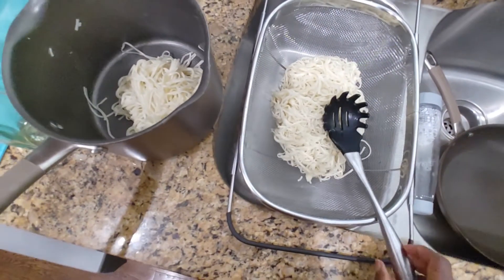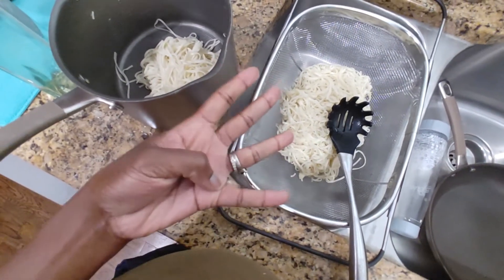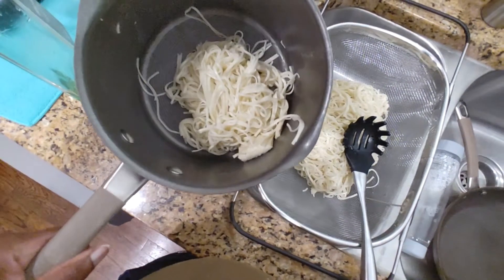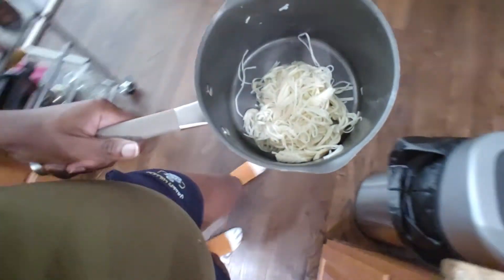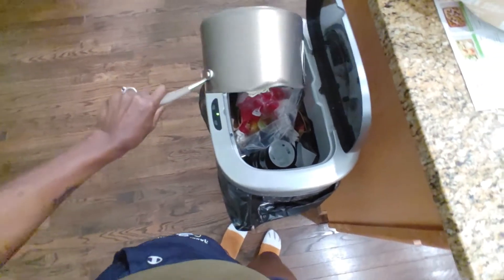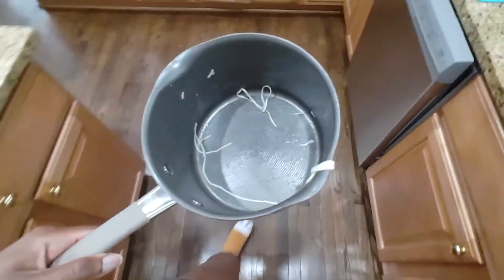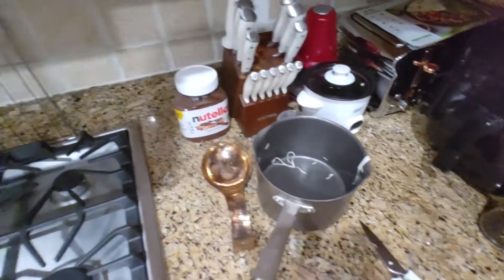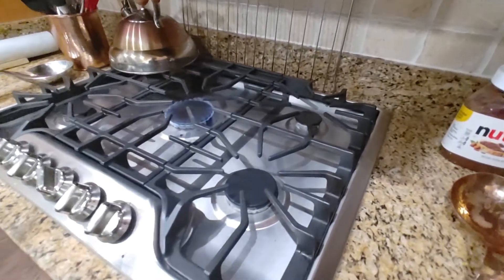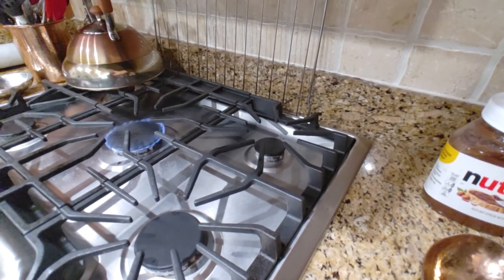I think this will be enough ramen for the three of us. Even though I'm making four servings, there are only three people, so I think we can discard some safely. I'm going to try to clean this pot out really quick so that we can reuse it.